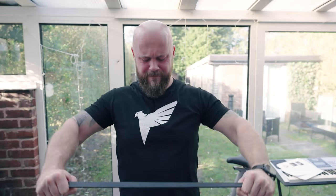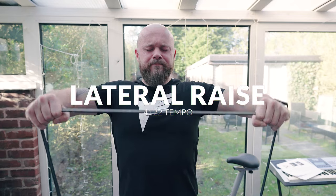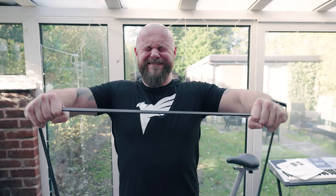The first movement for shoulders is a lateral raise pre-exhaust using resistance bands. My hands are positioned so there is constant tension on the deltoids. As soon as I reach concentric failure, I move straight onto the working set.